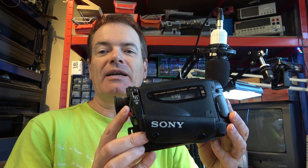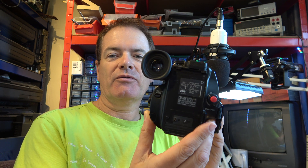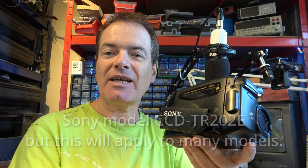If you follow my channel you know already that I do audio and video transfers for many customers, and in this particular case I've got a request to run the tape that is stuck in this camcorder.